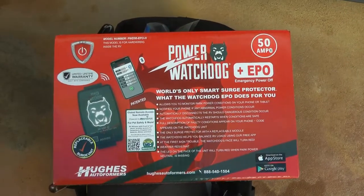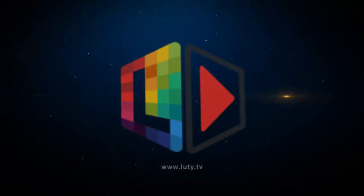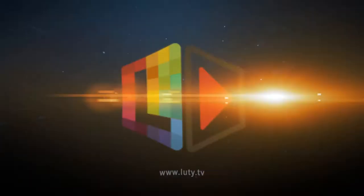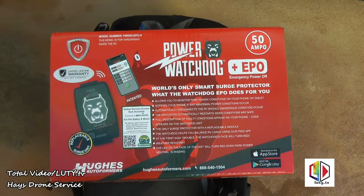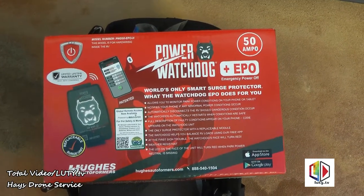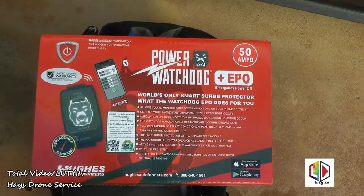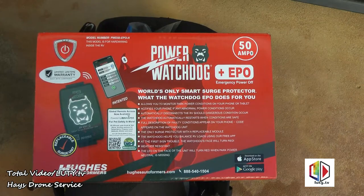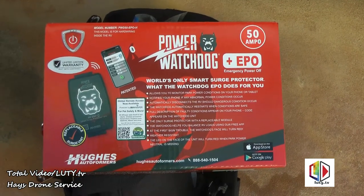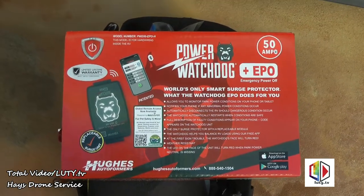I'm getting ready to install this Power Watchdog. It's a smart surge protector that protects an RV, made by Hughes Autoformers. This is a 50-amp model with emergency power off, so if something goes wrong with the power it'll automatically shut down the power going into the RV or motorhome — in my case it's a motorhome.